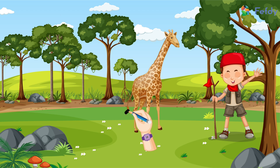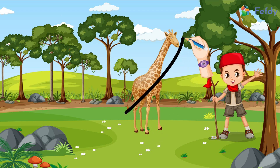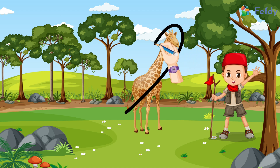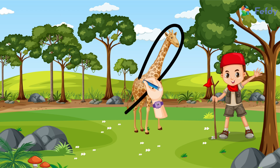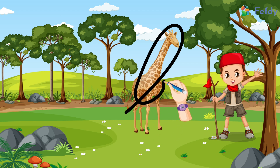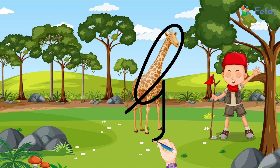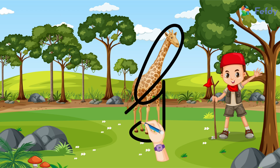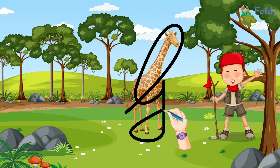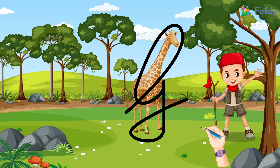We will trace the giraffe's long neck and go up to its head, and now we will come back down and make a big loop by coming to the hip of the giraffe. Now we will go down to the feet of the giraffe and make a big loop upwards — and that's it! Here we have it: the capital letter G!